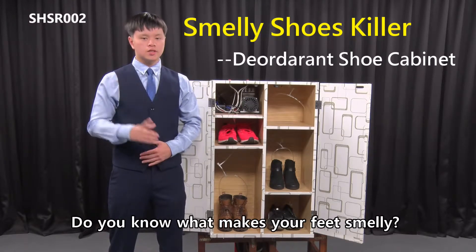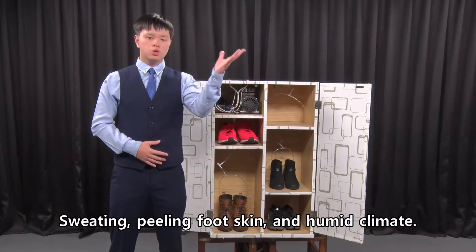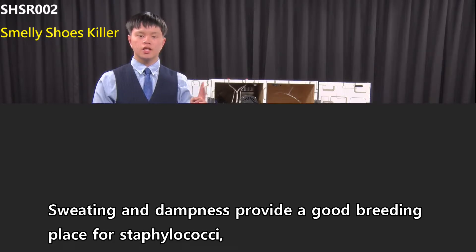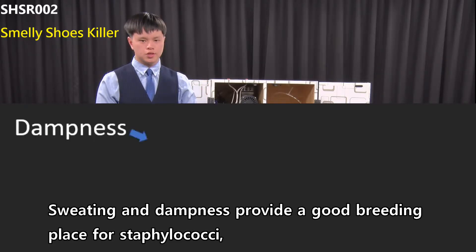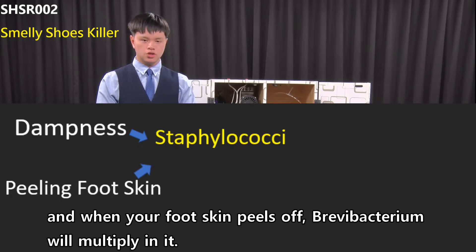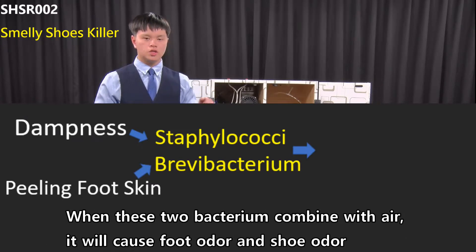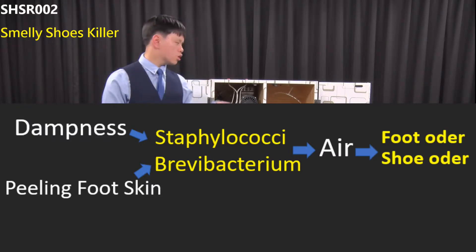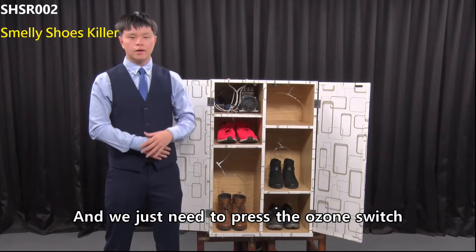Do you know what makes your feet smelly? Sweating, peeling foot skin, and humid climate. Sweating and dampness provide a good breeding place for staphylococci, and when your foot skin peels off, brevibacterium will multiply in it. When these two bacteria combine with air, it will cause foot odor and shoe odor. And we just need to press the ozone switch.